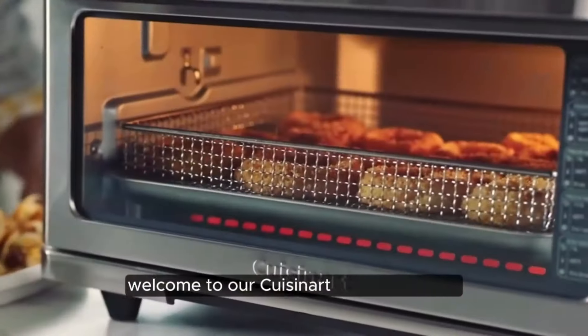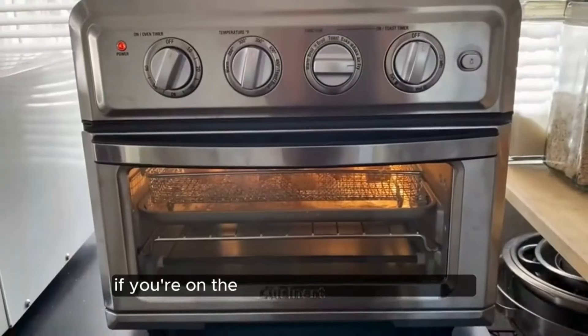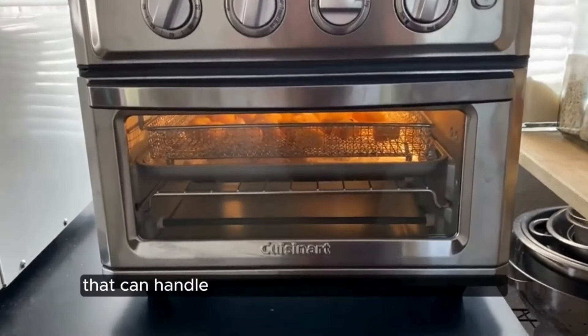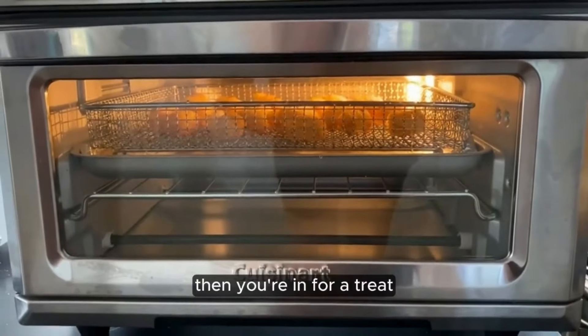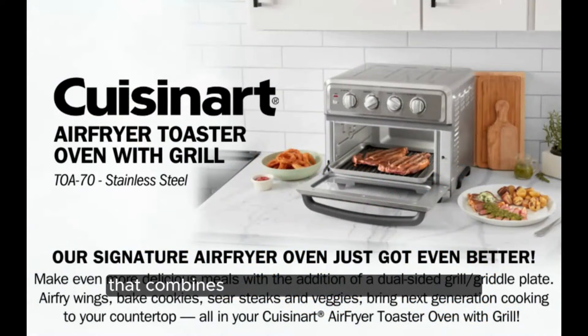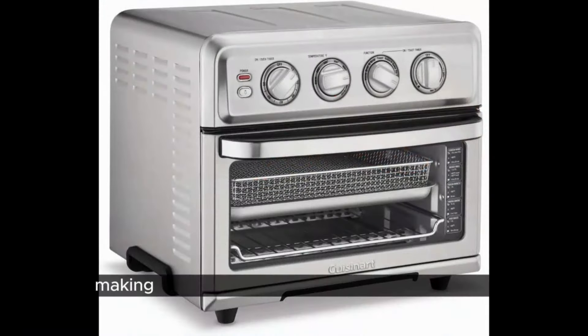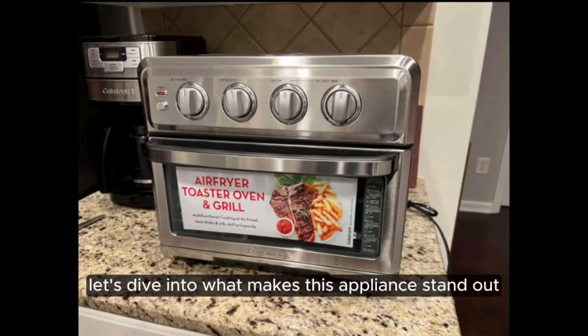Welcome to our Cuisinart TOA 70 review. If you're on the hunt for a kitchen superhero that can handle a variety of cooking tasks with ease, then you're in for a treat. The Cuisinart TOA 70 is not just any toaster oven — it's a versatile powerhouse that combines the functions of a toaster oven and an air fryer, making it a must-have for any culinary enthusiast. Let's dive into what makes this appliance stand out from the crowd.